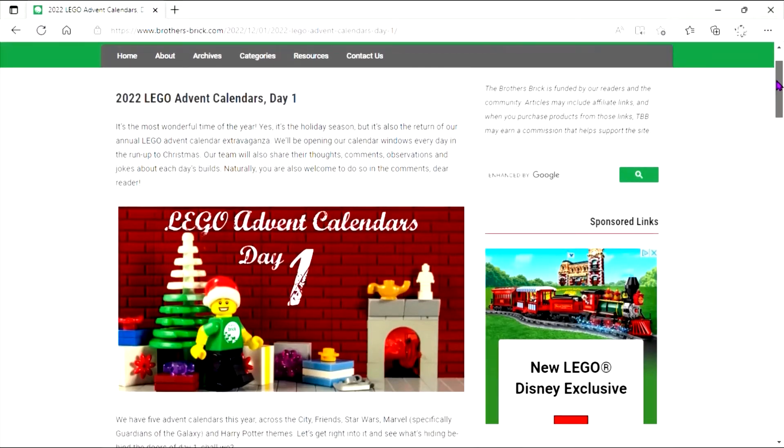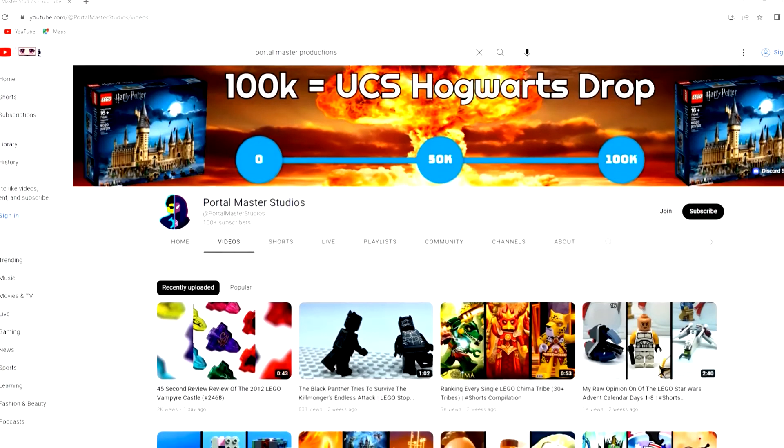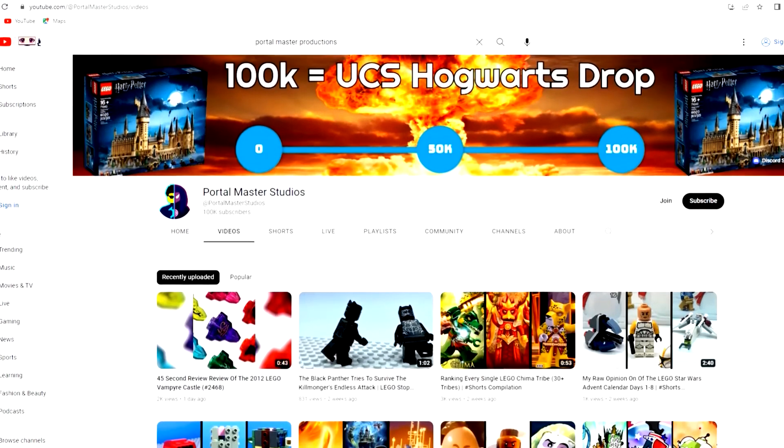Hope you enjoyed that short animation and review. Stay tuned for the next one. Check out the Brothers Brick, Jay's Brickblog, and Portal Master Studios for their excellent calendar reviews. All links are in the description, and until next time, God bless and brick on.